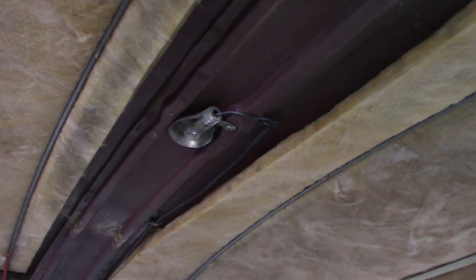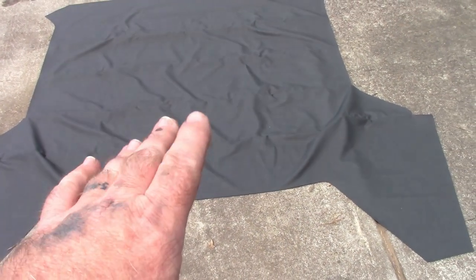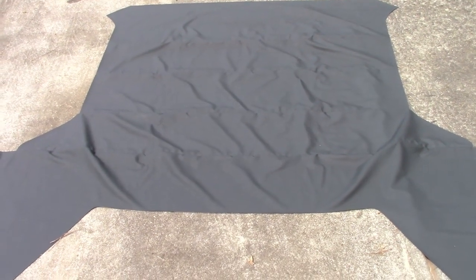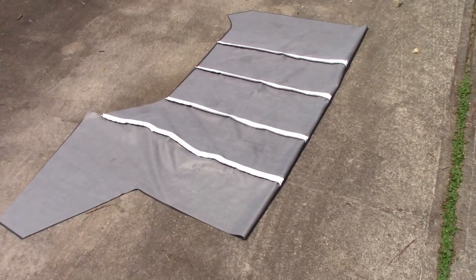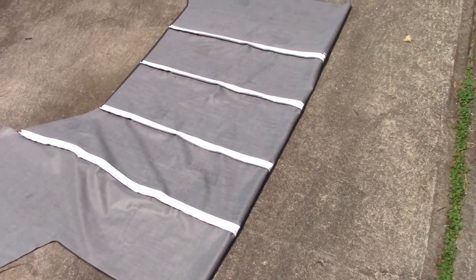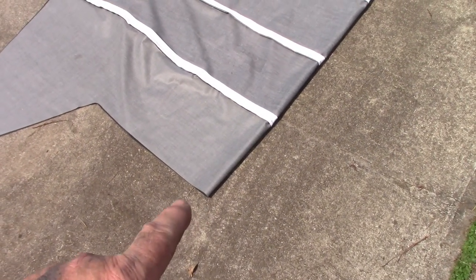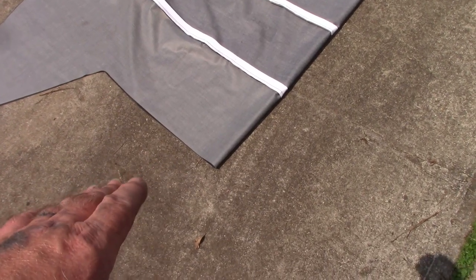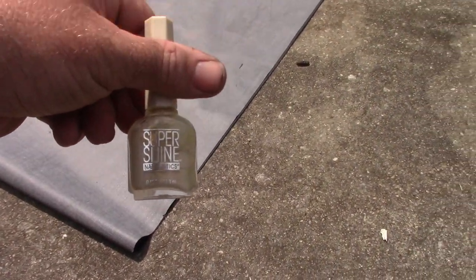Let me show you the headliner. It's been laying on my driveway getting some sun, and the reason for that is it helps get rid of some of the wrinkling from when it was in the box. This is a TMI headliner and I'm going to show you some things about this one in particular that may help you with yours. One of the first things you need to do with the headliner is fold it in half — you need to verify center whenever you're putting it in the car, because the headliner needs to be centered on the window frames.